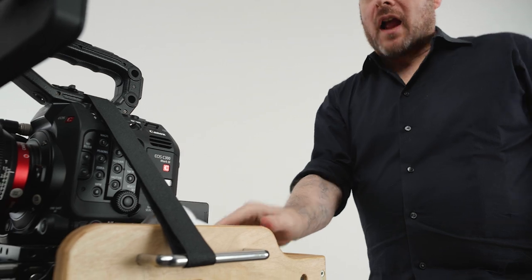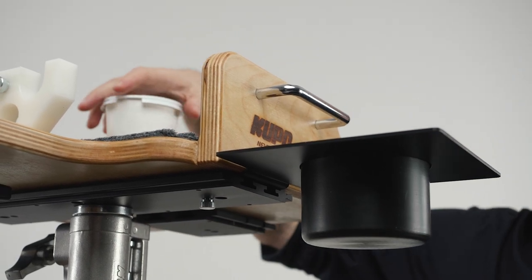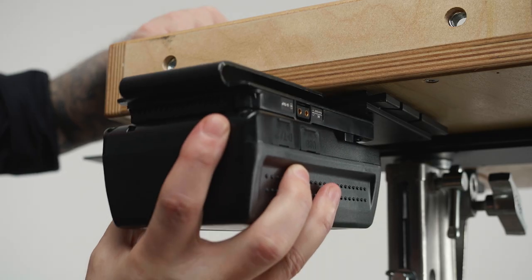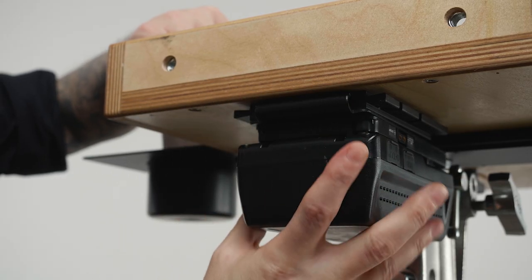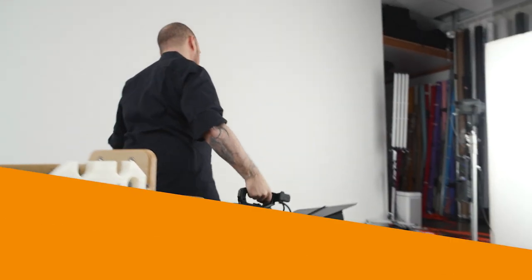It's early morning and I need a caffeine fix, but it would be rather irresponsible to place a coffee cup on the cradle where it could easily get knocked over. With a Tether Made cup holder to the rescue, I can get my caffeine fix without worrying about spilling my latte on my camera rig. Mount the cup holder and secure it in place. Now we'll also add a V-mount battery holder to provide power to any additional accessories.